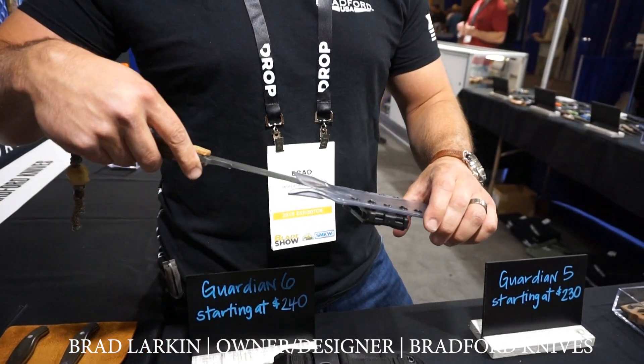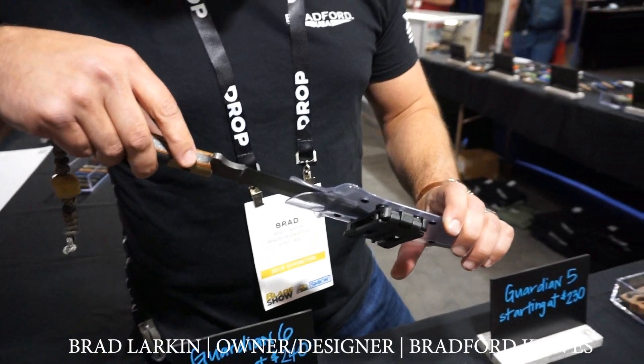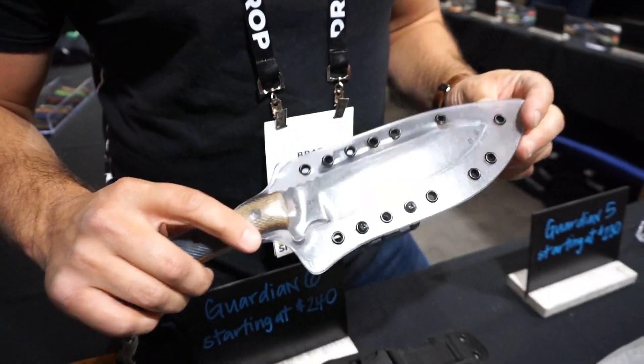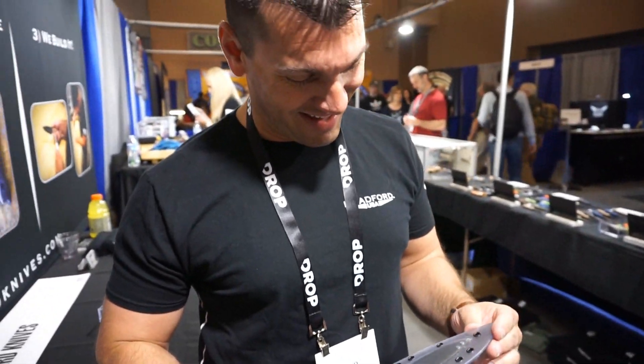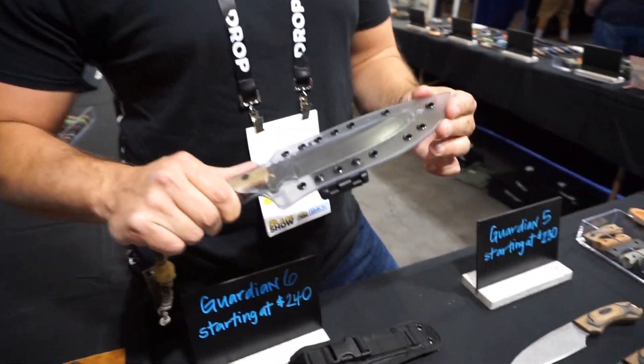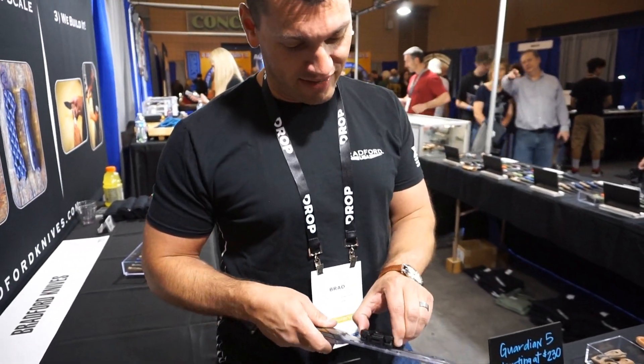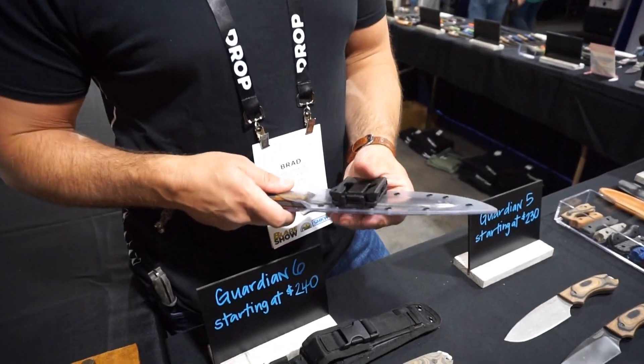But nothing like this translucent sheath. This is off the charts — that's really cool. So you walk around and everyone can see it right through there. No mystery, nothing left to the imagination. That's awesome. Integrated tech lock in the back. It's a beauty.